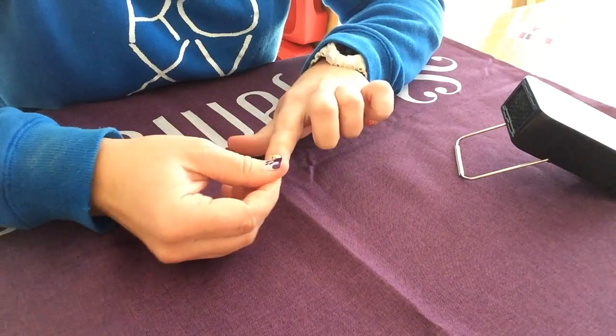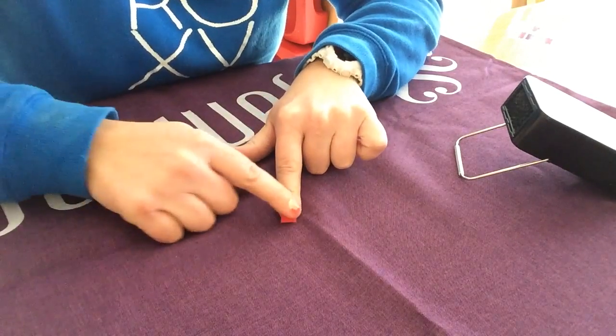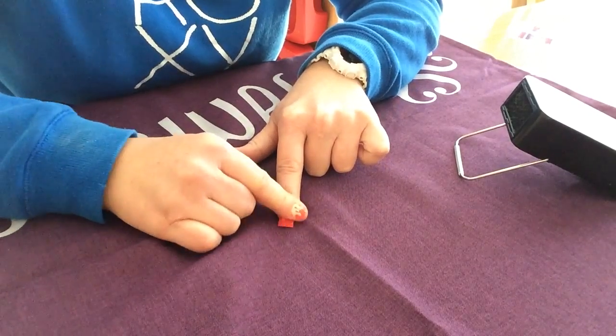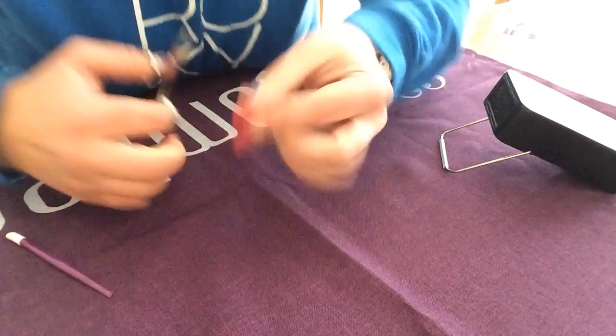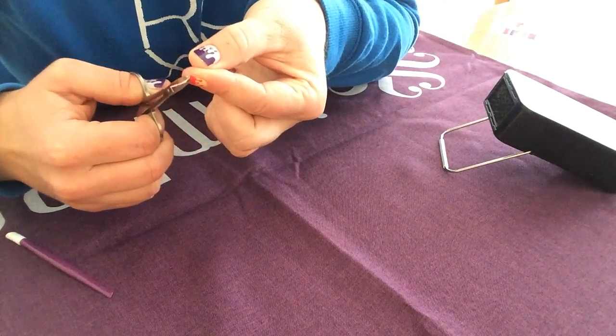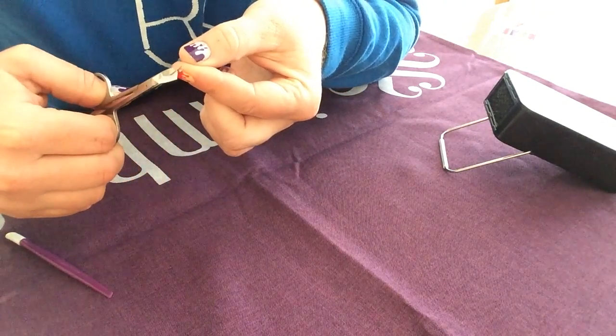I'll then just give it a little tug at the end just to make sure there are no creases underneath, and then apply pressure all over. You then need to cut off the excess wrap — just turn your hand over and cut as close as you can to your actual nail.